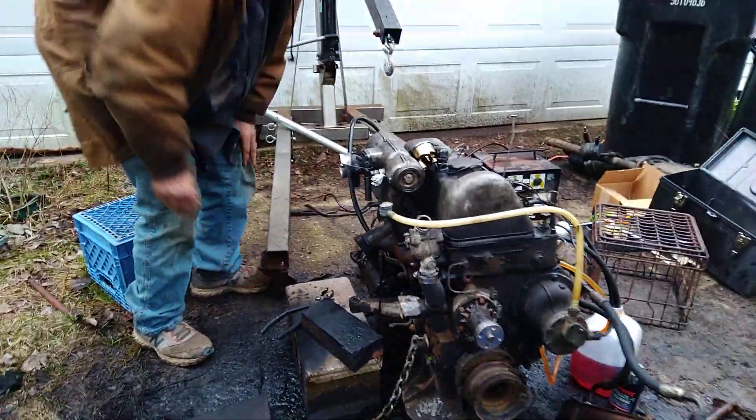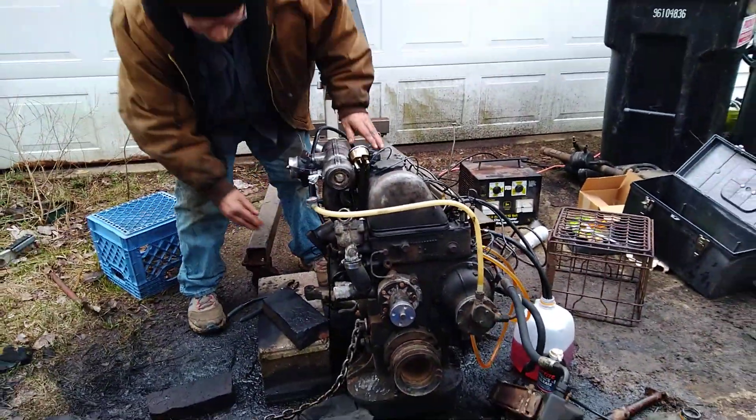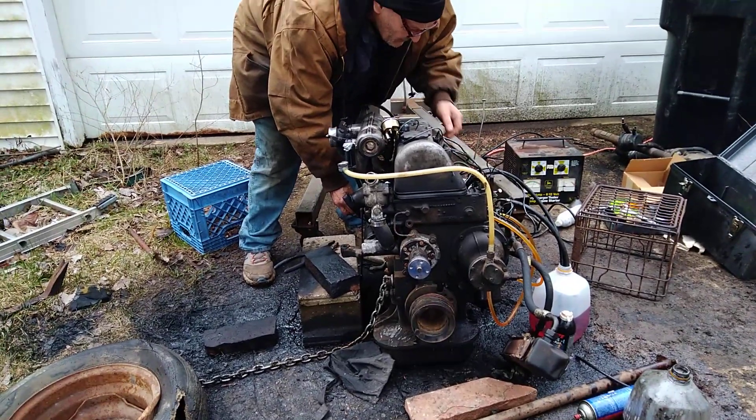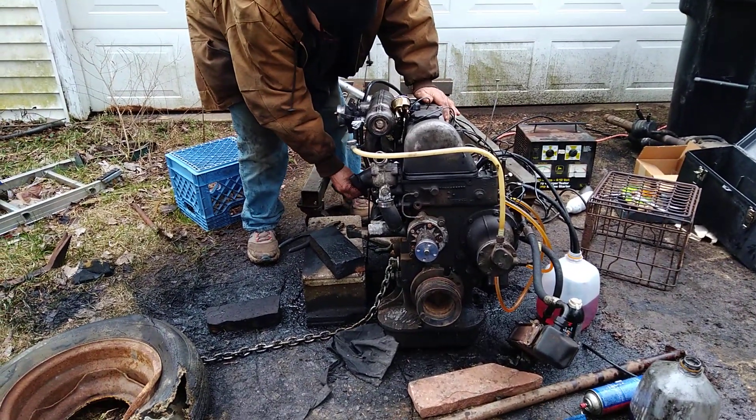Those plugs are bad. We'll see if it'll start — I may have to give it another go. It's still a little warm but we'll see what happens. Let's see — don't put my foot on that flywheel.